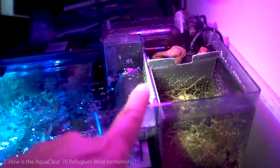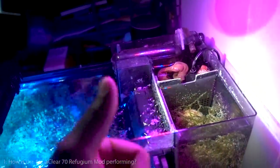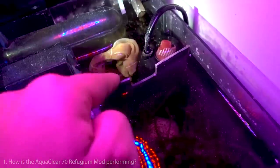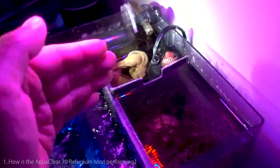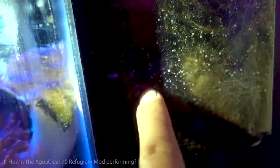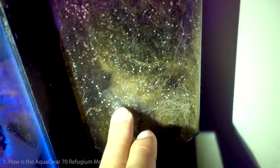Question number one: how do you like the AquaClear 70 filter, and specifically how is the refugio mod working out? Behind the 10-gallon budget nano tank is the AquaClear 70. For the past year it has been working fantastic. The refugio mod involved cutting a piece of plastic to divide the back chamber into two sections — one with a heater and media, and another with macro algae and marine pure spheres. The marine pure spheres are fantastic — they house all kinds of bacteria, and I swear this is one reason I can overfeed my tank.